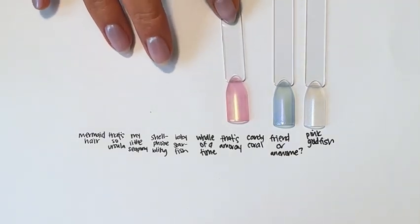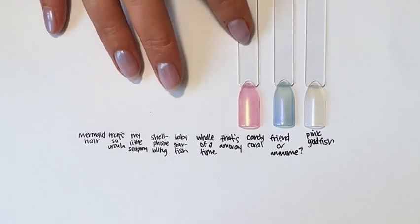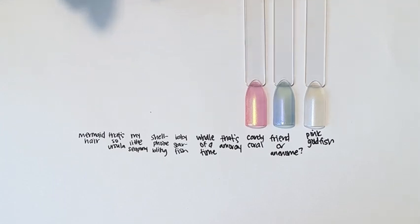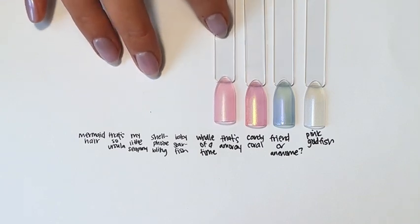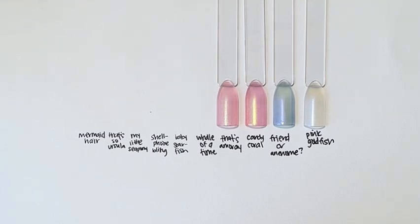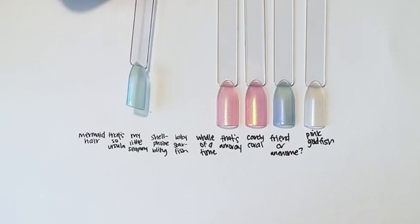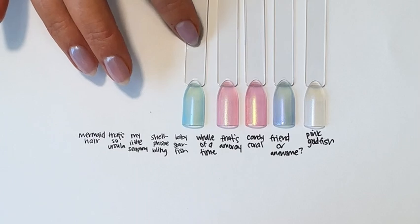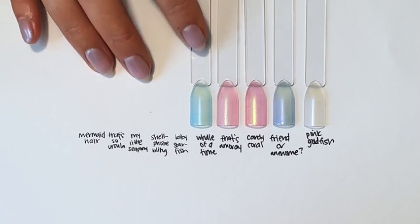Friend or Anemone — honestly, all these names are probably some of my favorite work so far. Thanks, Hope! This is Candy Coral — it is a corally pink iridescent. And then we have That's Amore — get it, because it's Electric Eels. You can't say that without singing about the moon in the sky, like a big pizza pie — that's amore! Anyway, I won't sing it for you.